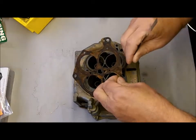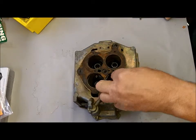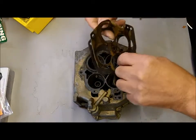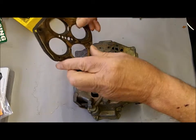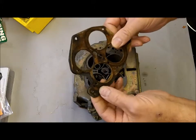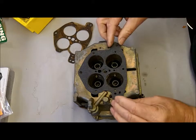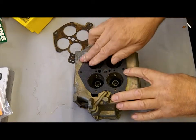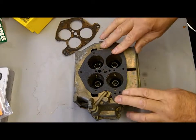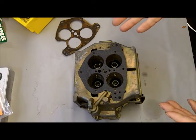There is a hole here but it doesn't need to be there, so that's not a big deal. The kit that belongs to this one has gaskets that are slightly different in design, but that's okay because it still matches up all the holes. If anything, it's covering a little more around the edges, so this is the correct gasket for this carburetor.